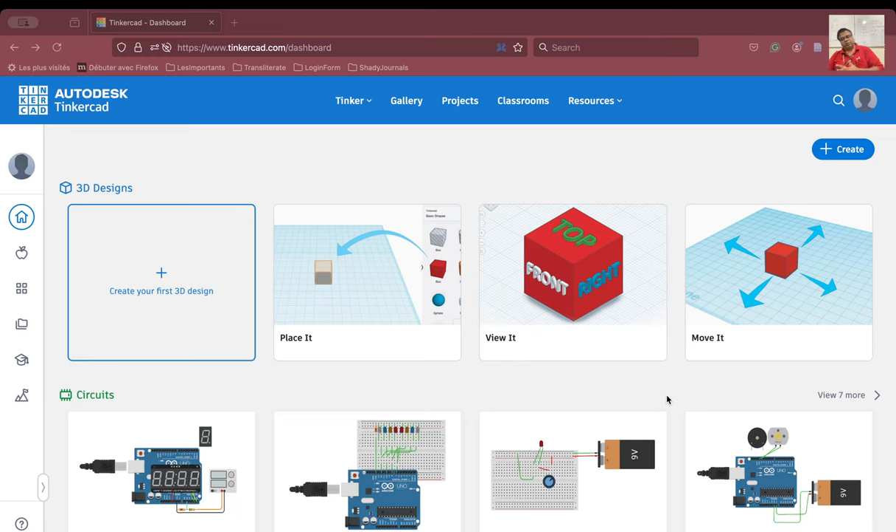Namaskar, my name is Sudhashil Ghosh and I am teaching you Tinkercad on YouTube. Welcome to my channel. Today we are going to learn how to design a fire alarm. For designing a fire alarm, we will need a temperature sensor and, because it's an alarm, we will need a sound emitting device. So let us go ahead and design the fire alarm.